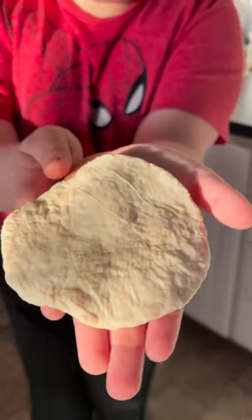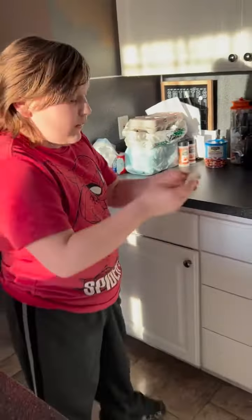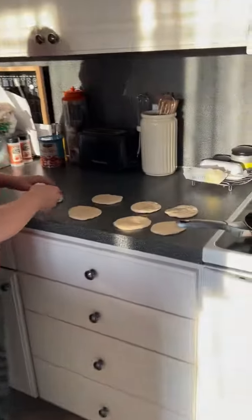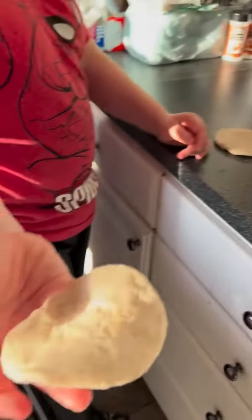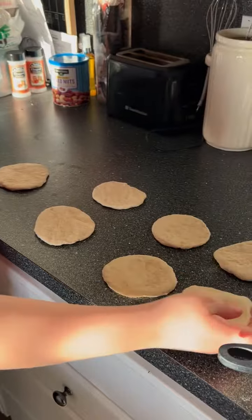Can we see it, George? Oh, great job, bud. Should we get this size? Or down to this size? Down to that size. No more smaller or no more bigger than this one.